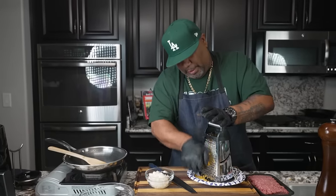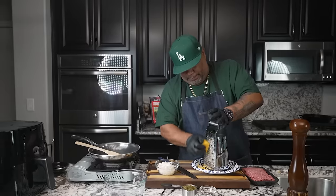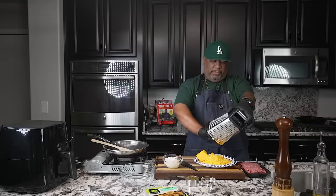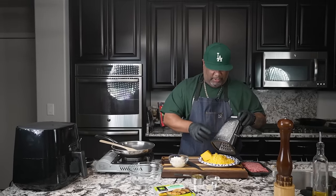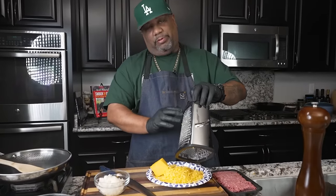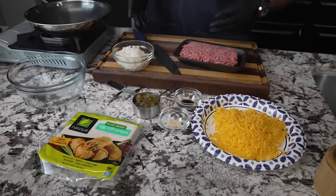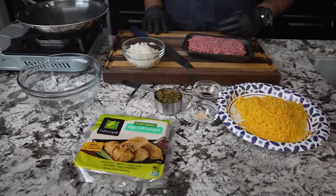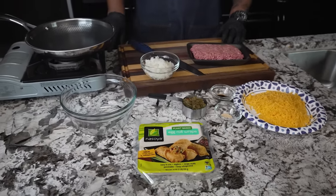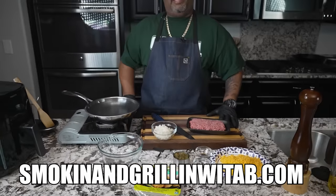So obviously, I practice what I preach. I grate my own cheese, right? Just showing you this so you guys can see that I am true to what I say. This helps it melt easy, and I do the small side — all of this helps. We want it to be just like a cheeseburger with that melted cheese on top. Looking at these ingredients, if you like cheeseburgers, you're familiar with all of these. Outside of the egg roll wrappers, everything will keep you familiar. The full ingredient list is on my website — smokingandgrillingwitab.com.